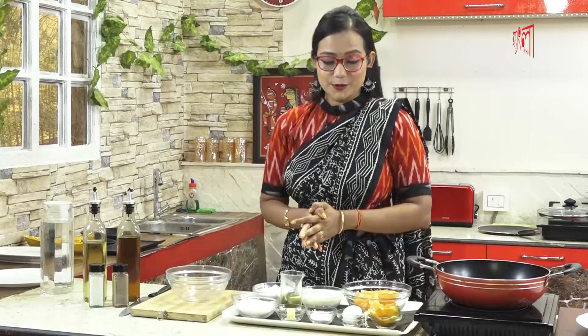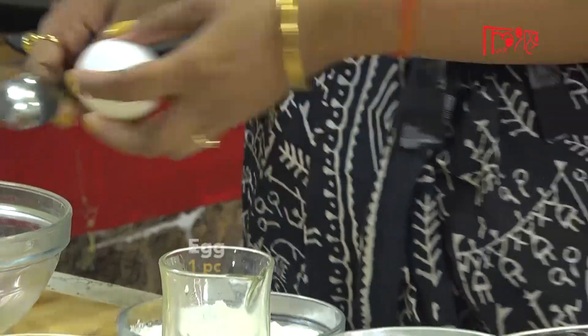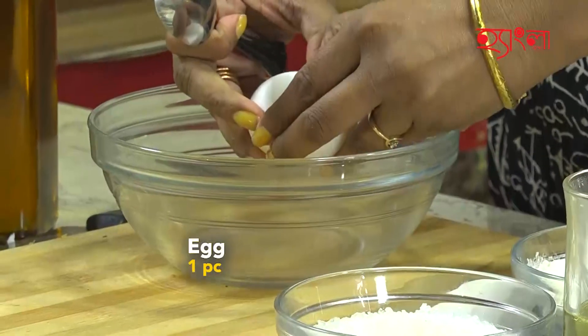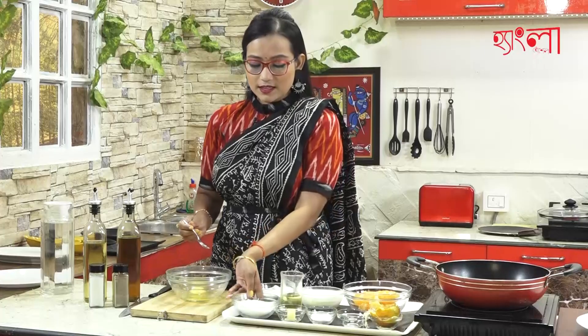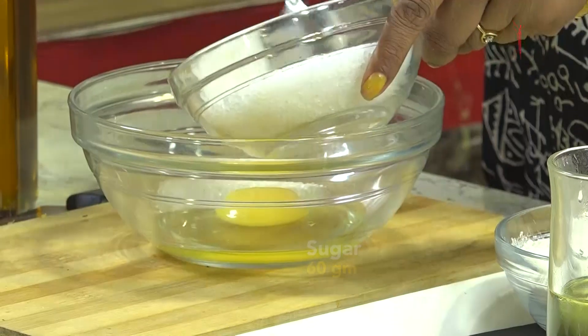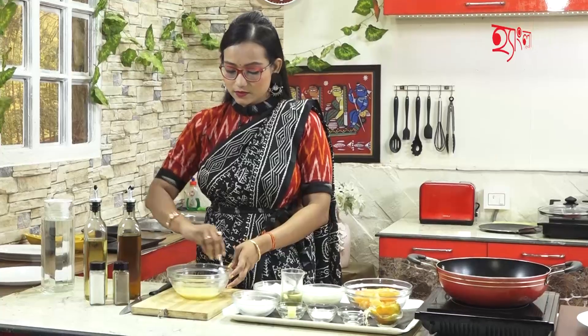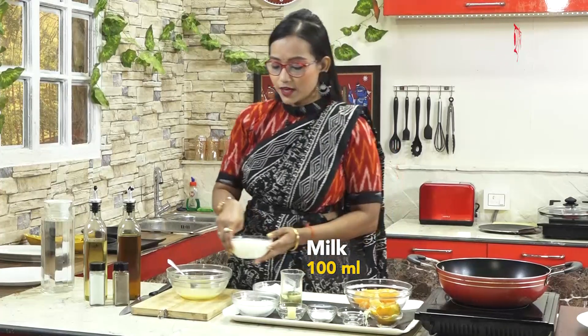I will add butter to it. First, I will add the butter. Then I will add 60 grams of sugar, and I will add 200ml of the liquid.